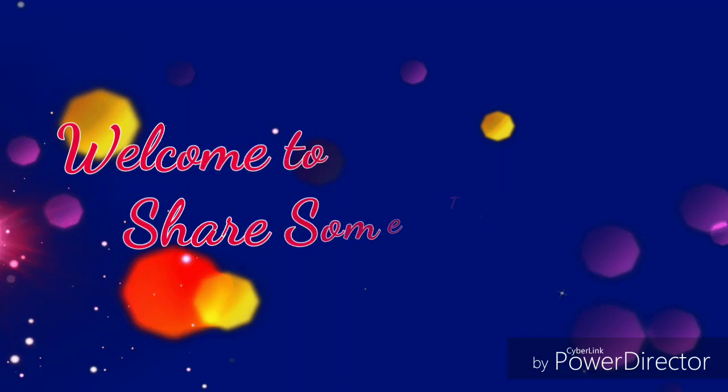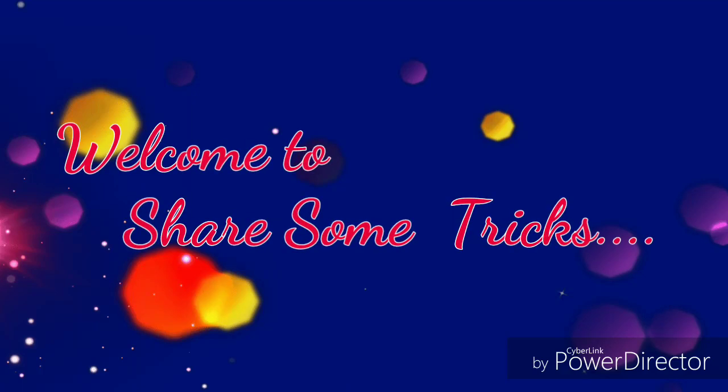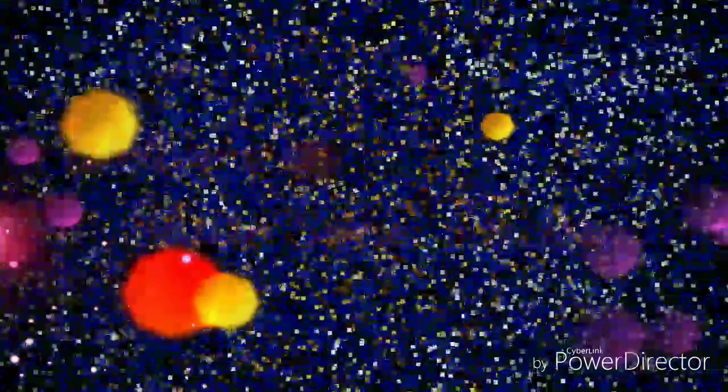Hi everyone! Welcome to my channel! I am coming to you with a bread recipe.